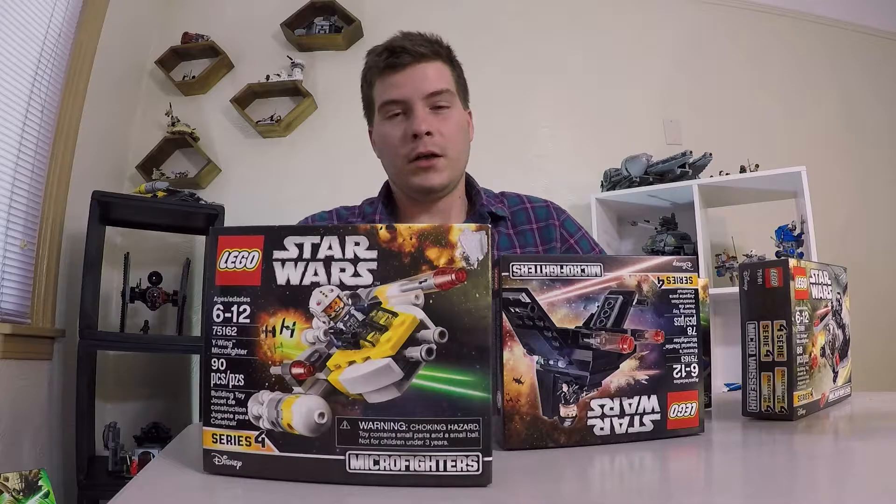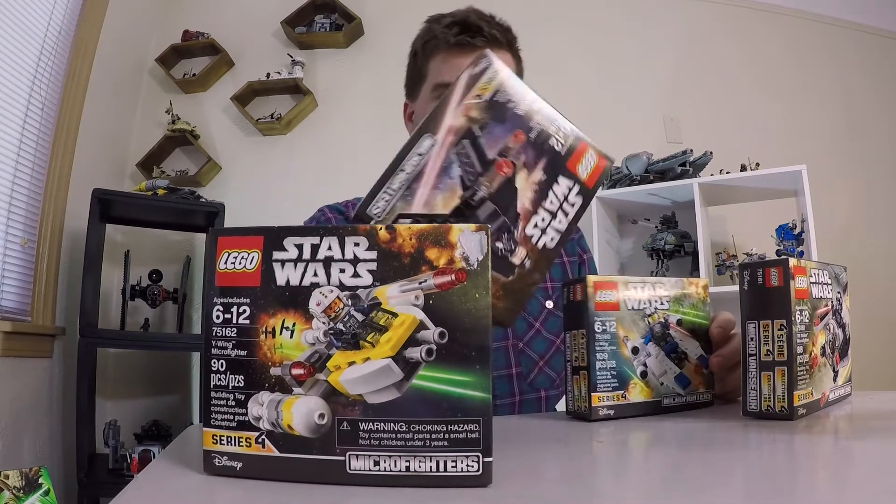Jesus Christ. Joma here again, getting at your Lego reviews today.